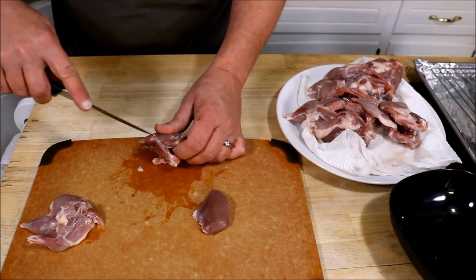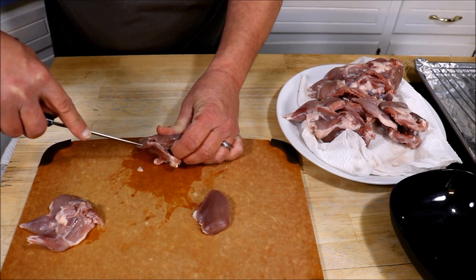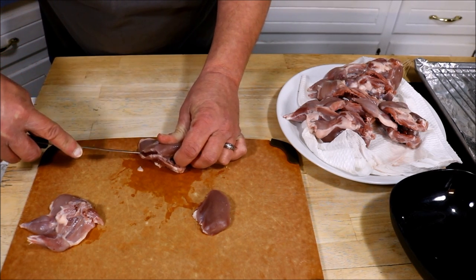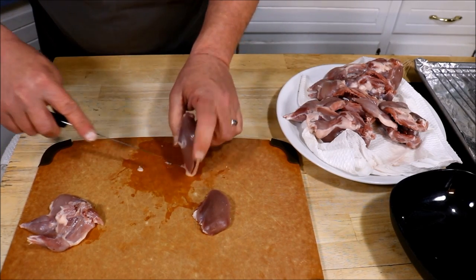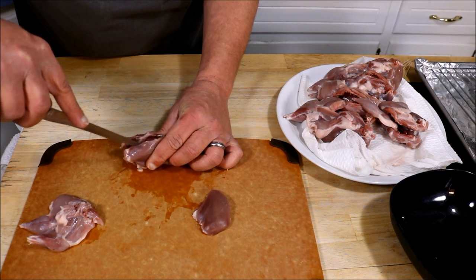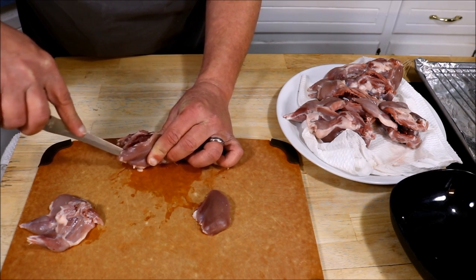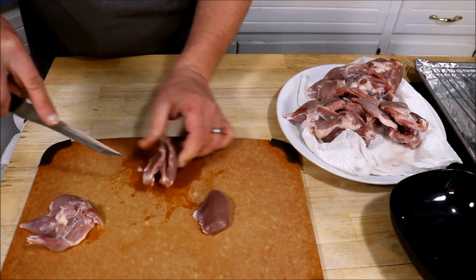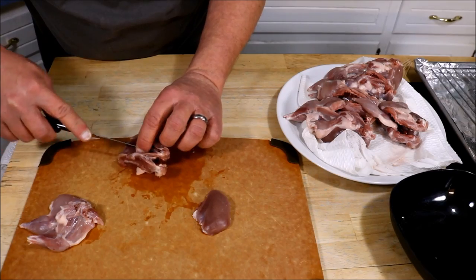I'm going to do the same thing on the other side. I'll cut right here at the front just a little bit to pierce the meat, follow it all the way down the backbone, then follow the wishbone all the way down and just cut the meat away from the ribs as I go.